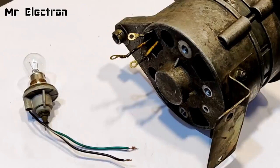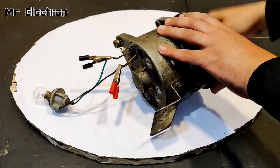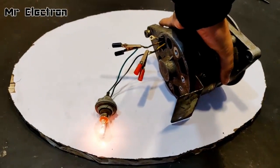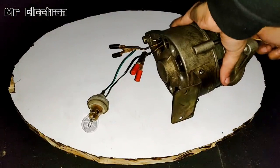This is a car indicator bulb that I'm going to connect and test with this alternator being used as a generator. The bulb has been connected and the thread wound. You can see that it is glowing. Let's turn off the lights and see how much it is illuminating.